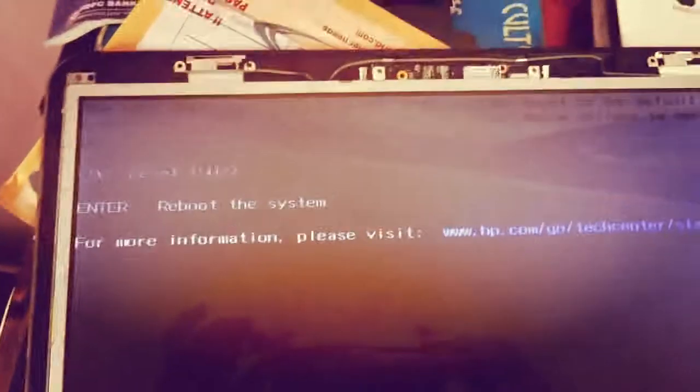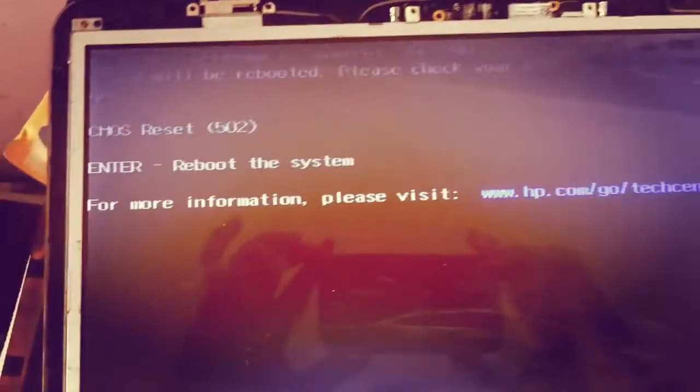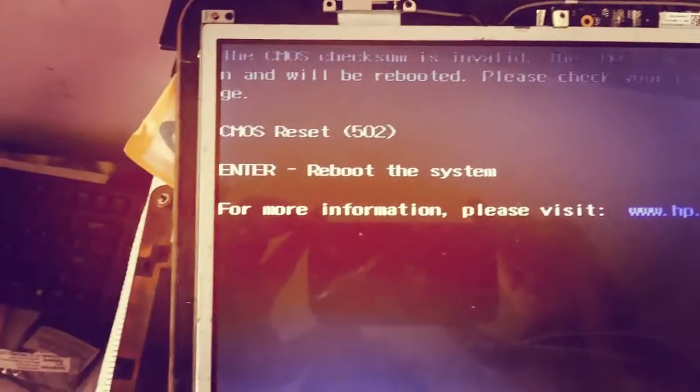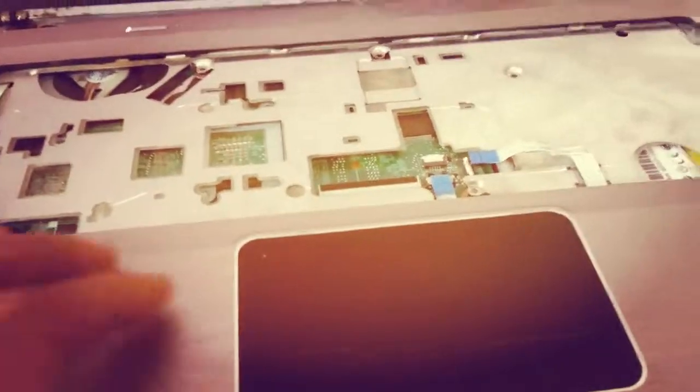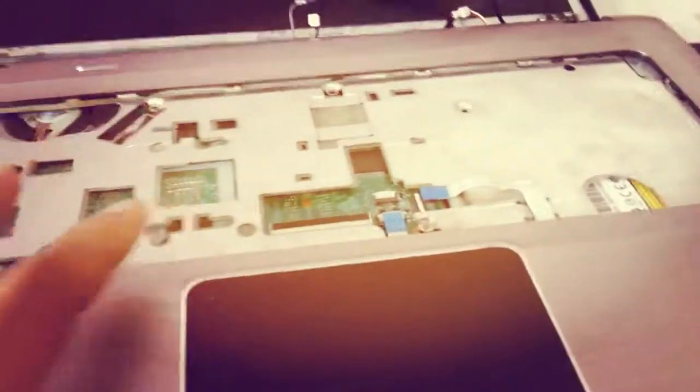If everything is all right, you should at least get some display here. The display is working, so you can proceed with assembling the system by connecting all the loose ends, connecting the keyboard, and everything should be all right.